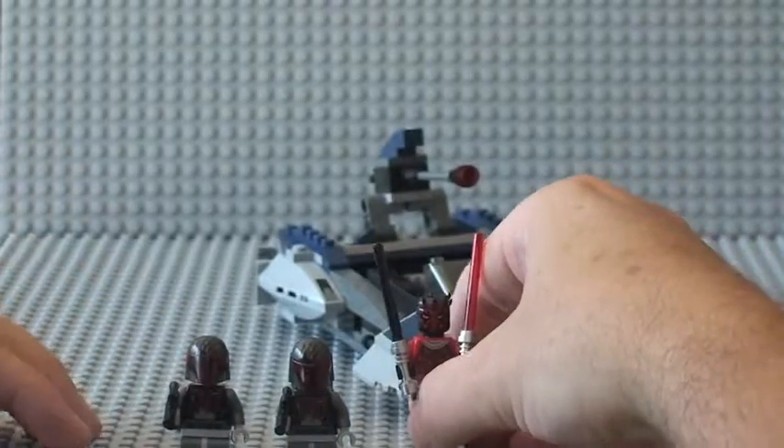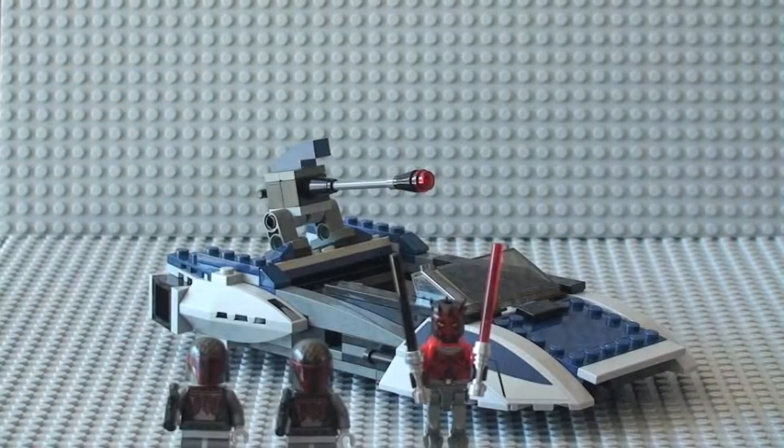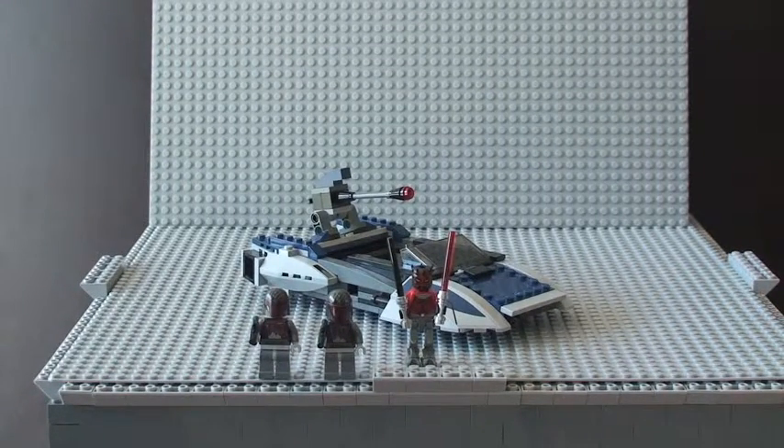That's pretty much it for this review. Hope you liked this review of the Mandalorian Speeder set 75022. If you want to see more detail regarding price, pieces, the box, and the instructions, please have a look at my other video which also includes a build in QuickTime. I'd appreciate it if you could like the video if you enjoyed it and provide comments — both positive and negative are welcomed. Please share the video, and if you haven't already, I'd be very grateful if you could subscribe to my channel. That's it guys, I'll see you in the next video — cheers!